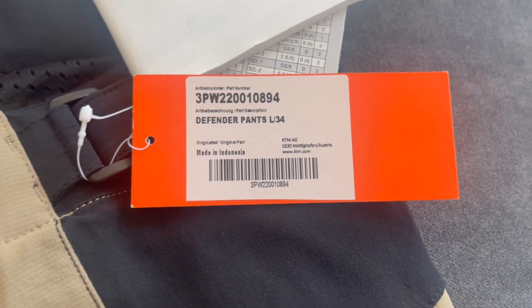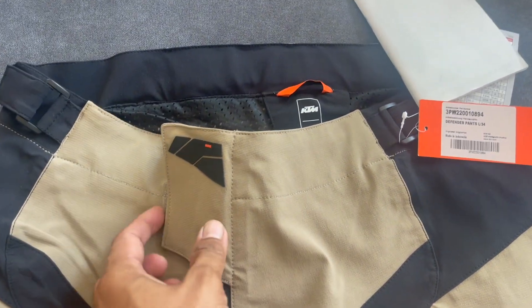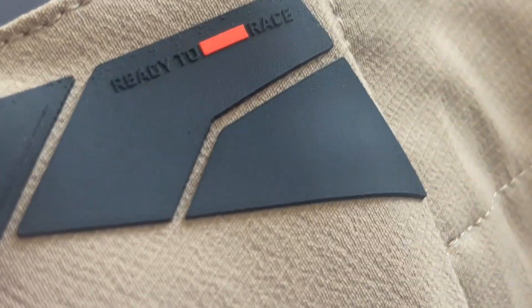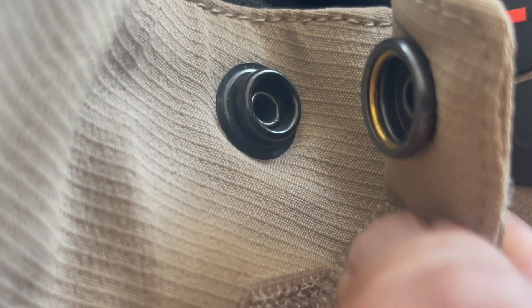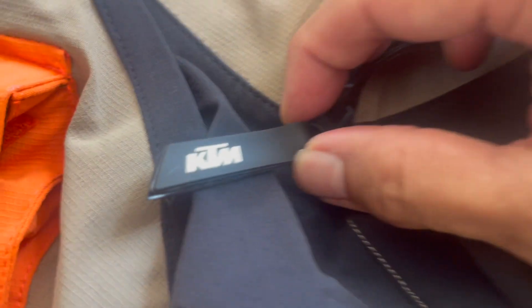Starting from the top, you can see that this is very well constructed. This is water-resistant, with very good detailing. There's a cotton clasp, a waterproof zipper, and a TPR pull that is also branded KTM.